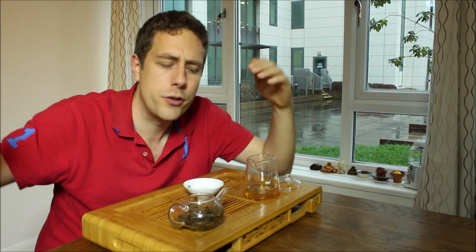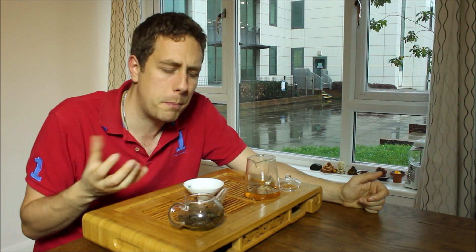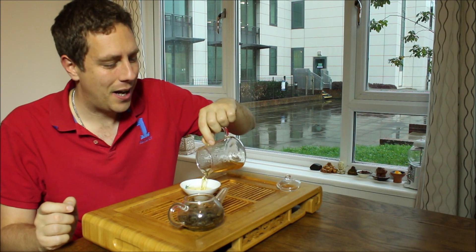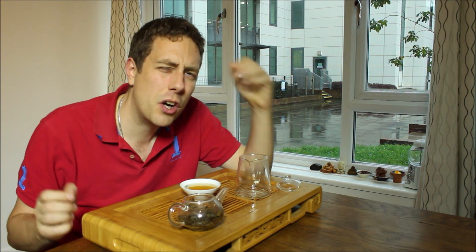A lot of people are scared off by Guangdong storage, and you shouldn't be. Because Guangdong storage covers a spectrum anywhere between Kunming-style storage, if stored in regulated warehouses, to natural storage, and anywhere in between. I would say that the Guangdong storage in this particular tea rounds things off nicely to create more depth. If you concentrate, you can taste that Guangdong storage in the background. There is no obvious frontal flavour — it's more kind of a deepness.